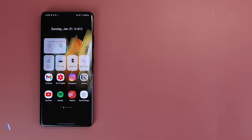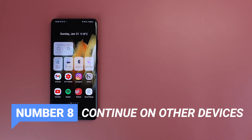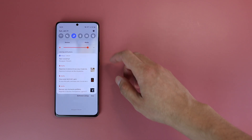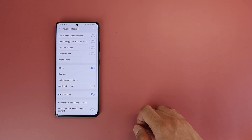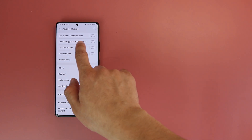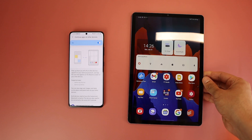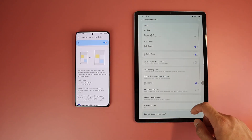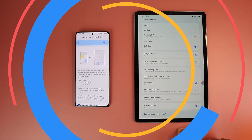Next is a very interesting feature that adds to the ecosystem — it's called Continue Apps on Other Devices. For supported apps, which are Samsung Notes and Samsung Internet at the moment, you can start working on your phone and then continue from where you left off on other devices like a tablet. You can even copy text or a picture from your phone and paste it on the other device. You just need to be signed into your Samsung account on both devices and connected to the same Wi-Fi network. Keep in mind that both devices need to run One UI 3.1.